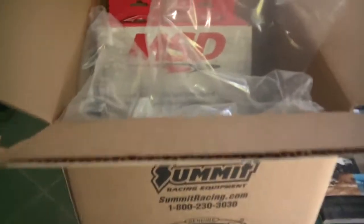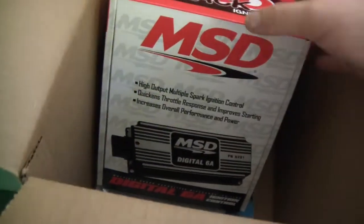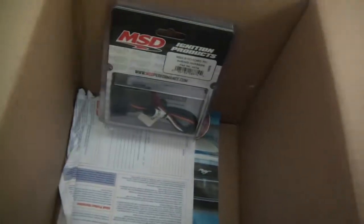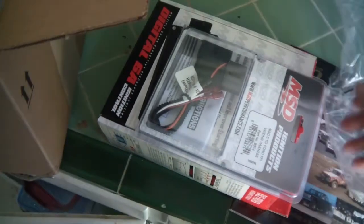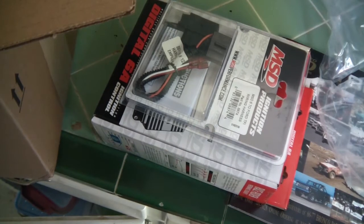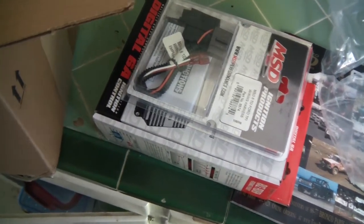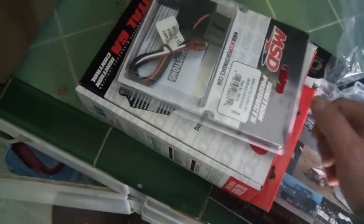What's up? Got a new box from Summit Racing here. It's an MSD box, 6A, and a TFI adapter. I'll show you this. I'm gonna take this out to my garage real quick, my workbench, and I'll open it up. It's the new black version so I'll show you how I'm gonna wire this out to my Bronco, but I'll be back.